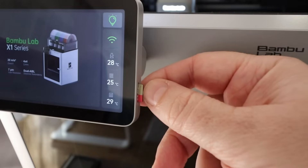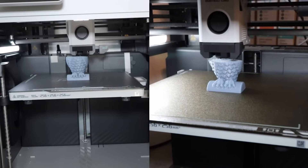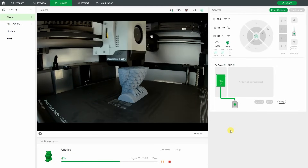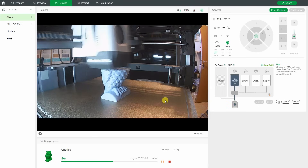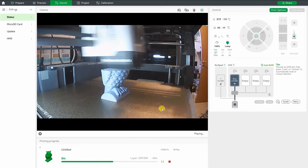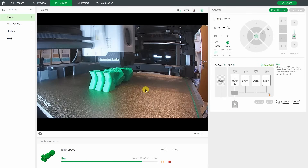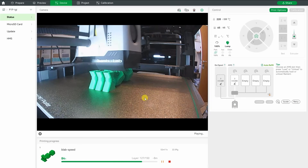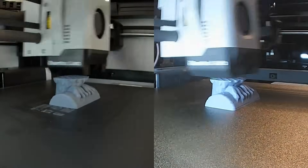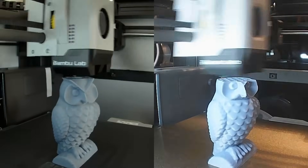I want to record some timelapse so I have to insert the SD card. By the way, I didn't get the SD card with the X1 Carbon. Here you can see side by side — I'm printing this owl. This is a screenshot from Bamboo Studio; I can see almost real-time footage on the X1 Carbon. On the P1P I have maybe one frame every two seconds only. Side-by-side comparison is interesting: it's a bigger resolution on the X1 Carbon on the left side, but I still somehow prefer the right side because it has more brightness.